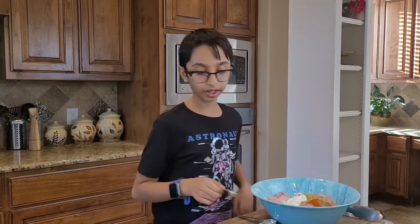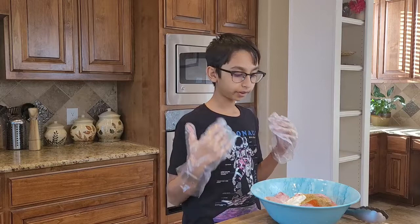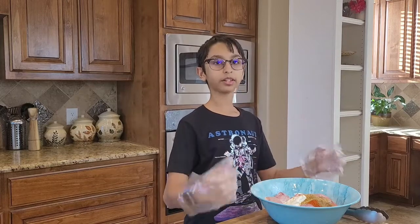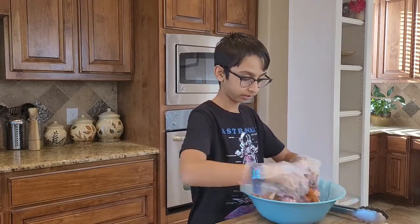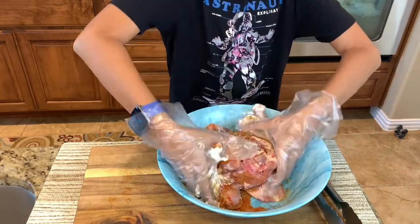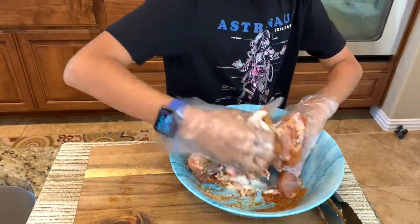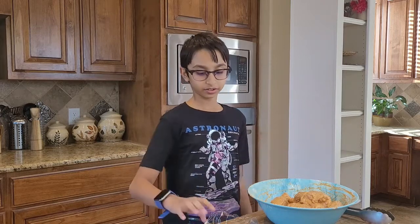You also want half a teaspoon of cumin seed powder. Now I'll put my gloves on and mix it all together. It looks really good and it smells super good.